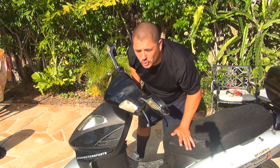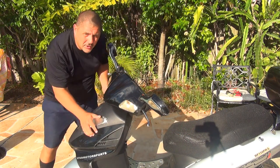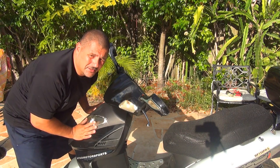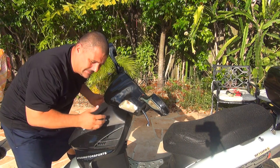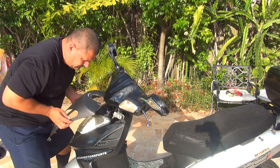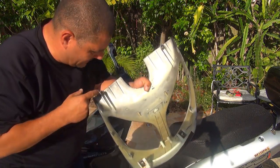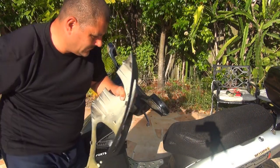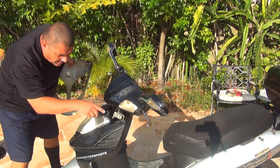After you remove the screws, you can remove the front part of the scooter. Make sure you do everything gently because everything is made of plastic on this scooter. It's not the best plastic, so be careful — especially with those little flaps right here because they break easily.